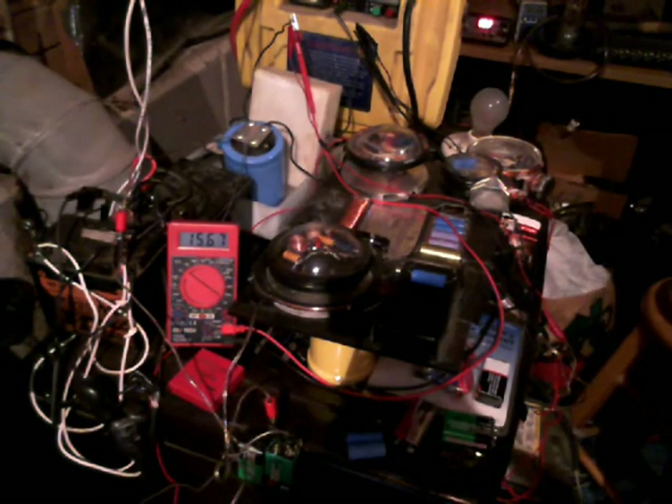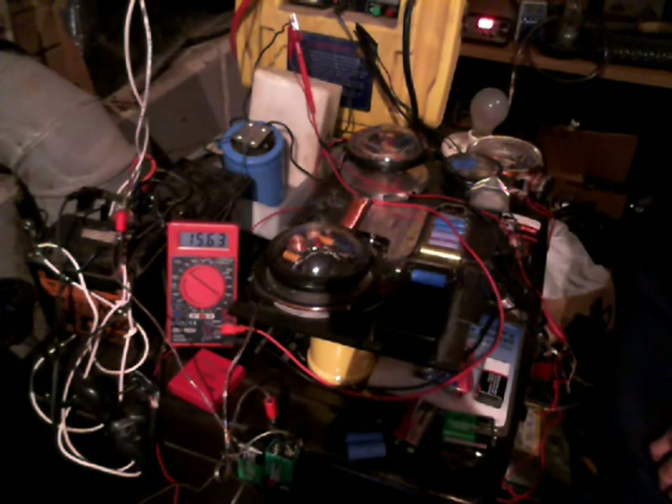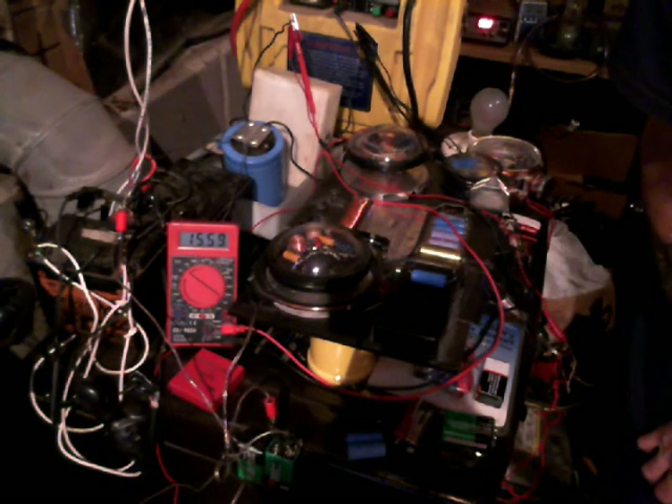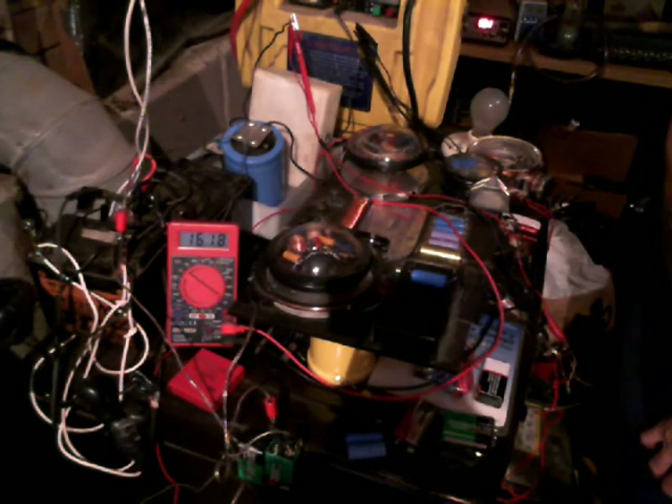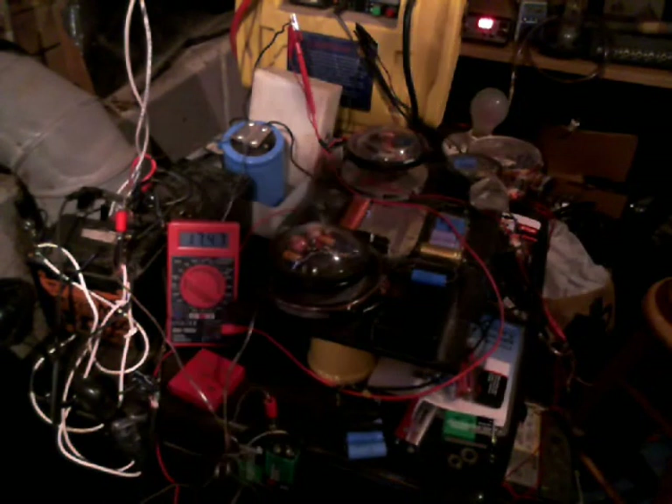Now I'm going to kick on my plasma reactor. Put some argon to it. As you can see, the voltage is beginning to rise up when the reactor gets stronger. It's apparently energizing my earth circuit outside.